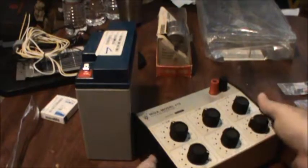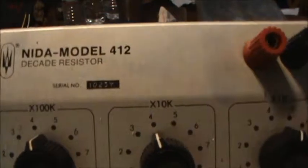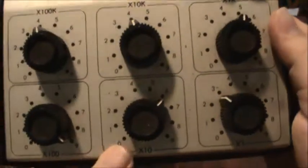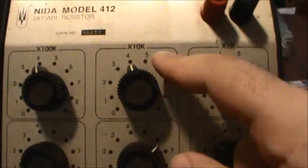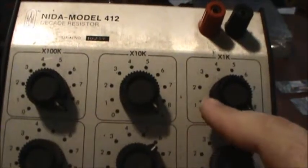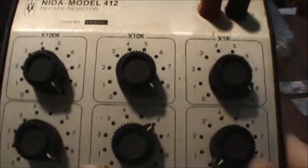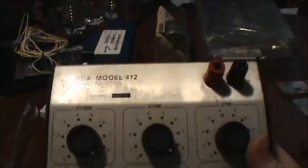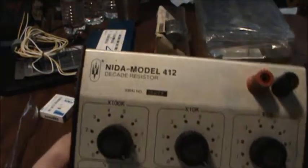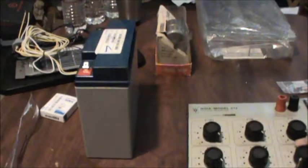I also found a decent little analog plug decade resistor box, which I did not have one quite like this yet. It goes from ones, by 10, 100, 1K ohm, 10K ohm, up to 100K ohm. I'm going to open this up and check them all out and replace any resistors that need it. I got all those resistors from a Radio Shack that closed near me — no more Radio Shacks in Massachusetts. Comment down below if there's still a Radio Shack near you.